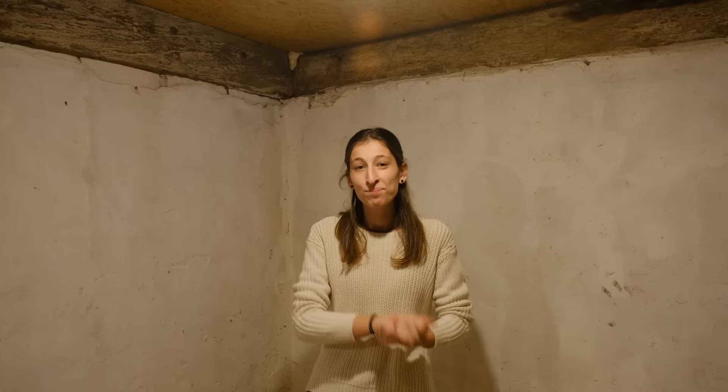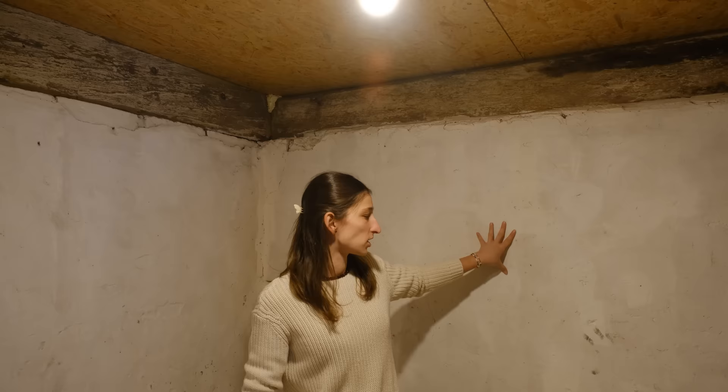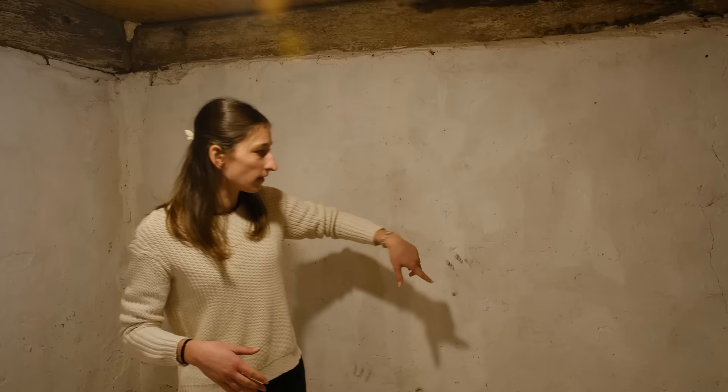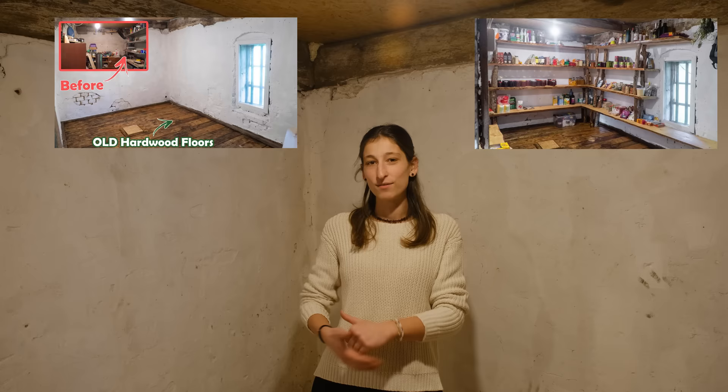Good morning and welcome back to another video. As you can see, we are starting off again in our storage room. Today's project is painting the walls — as you can see they are not done in the best way. We did it two years ago with paint that was frozen and not correct, so we knew we'd come back to it. We just painted it white, which is why it has some more white parts and some see-through parts. If you want to see how it looked before and the first transformation of the storage room, make sure to check our previous videos.